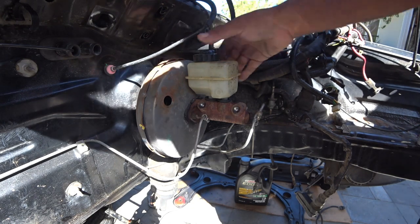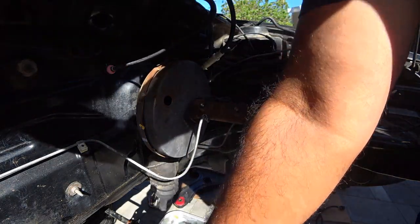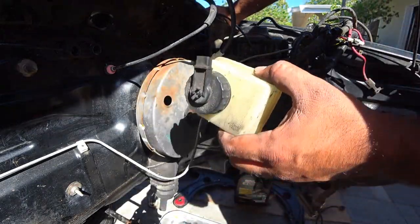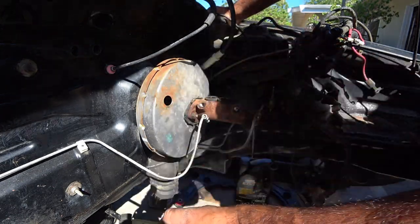Once you get those off, you want to take off the actual reservoir, and this just yanks right off. Pretty easy. Just take your time doing it so you don't break the little canister, because if you're going to get a new one of these, sometimes they don't come with this, so you want to make sure you can reuse it.